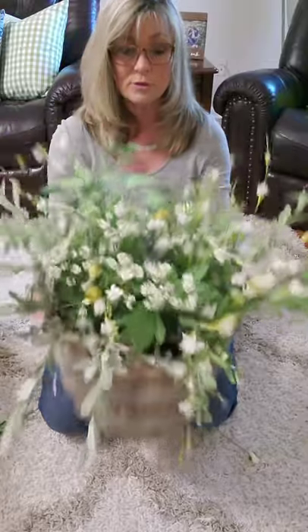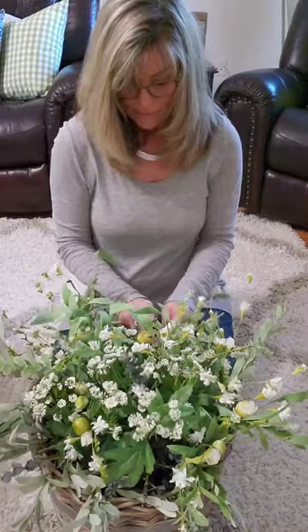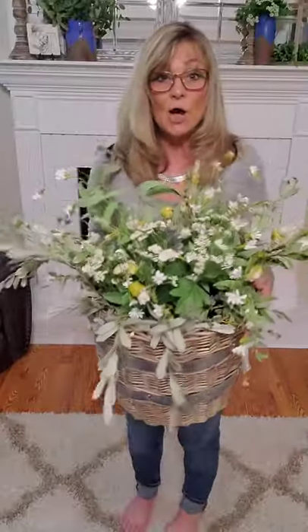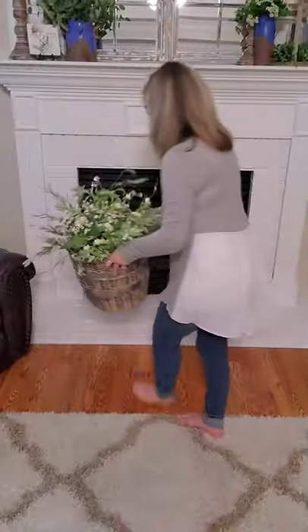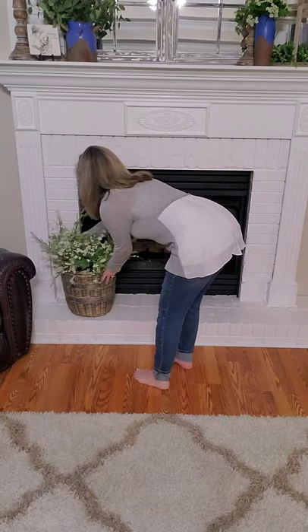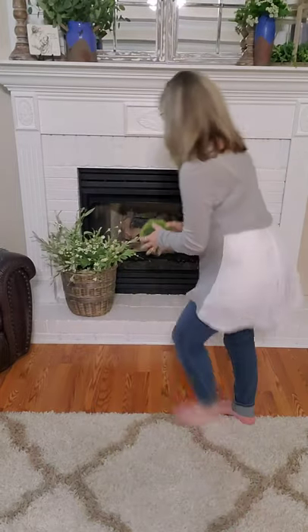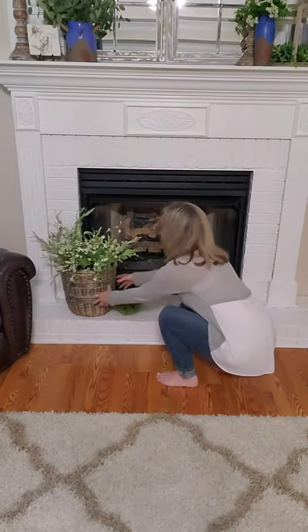It looks like a basket of wildflowers. Now that I have the basket the way I want it, I'm going to sit it on my hearth. Since it's summertime we don't turn on the fireplace, so it's safe there — it's not going to catch on fire. To give it a little more something, I'm going to add this bear I purchased at Hobby Lobby several years ago and place it on the hearth next to my basket.